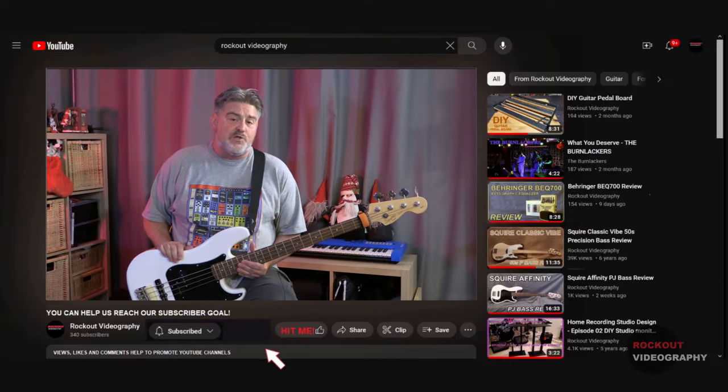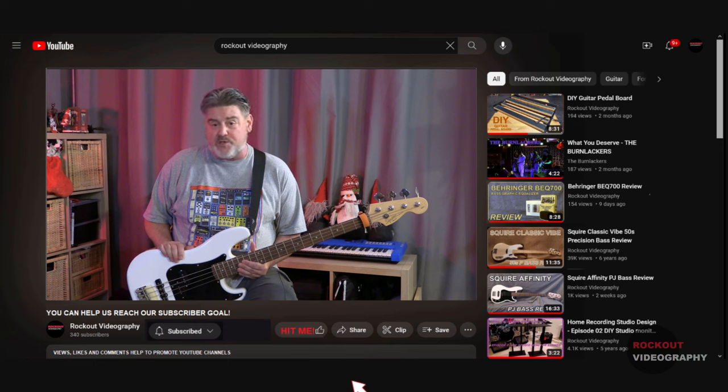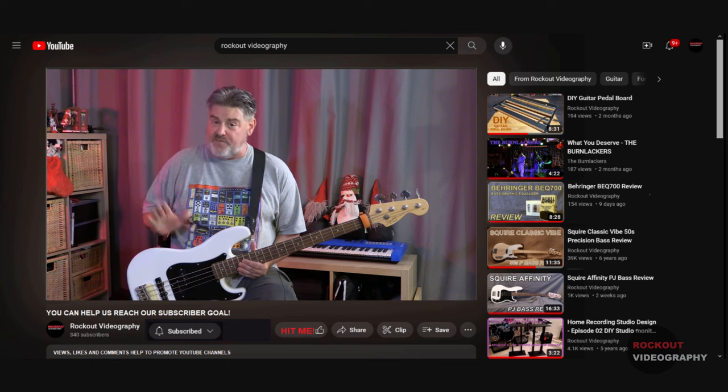If you could hit the subscribe and like buttons, it will help us reach our subscriber goal and get our videos out to more people. Thanks.